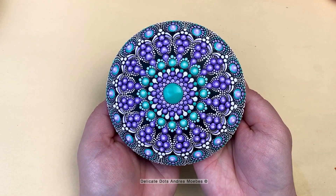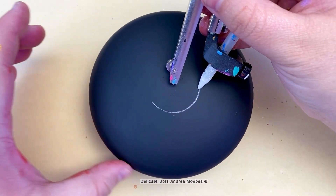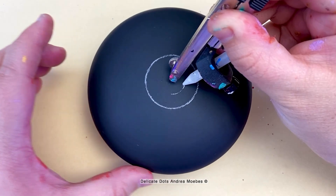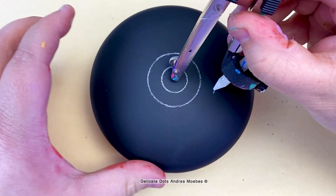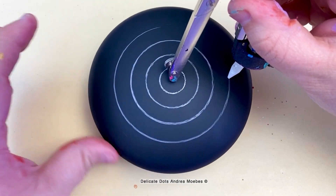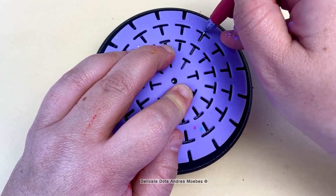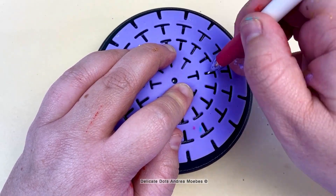Today I'm going to walk you through the creative process I took while creating this stone. I knew I wanted to do purples and teals and a more detailed stone. I also show in this video where I changed my mind about a color choice, so I had to go back and remove some dots and replace them with a different color — I go over that process as well.